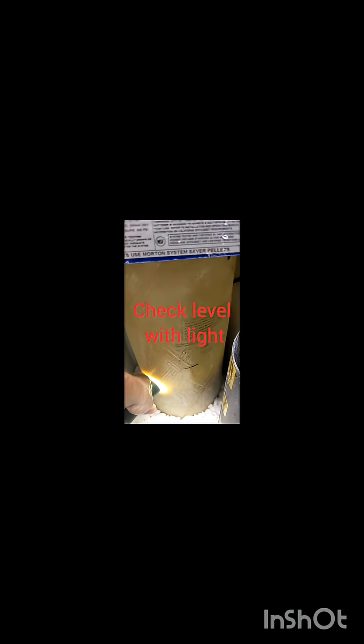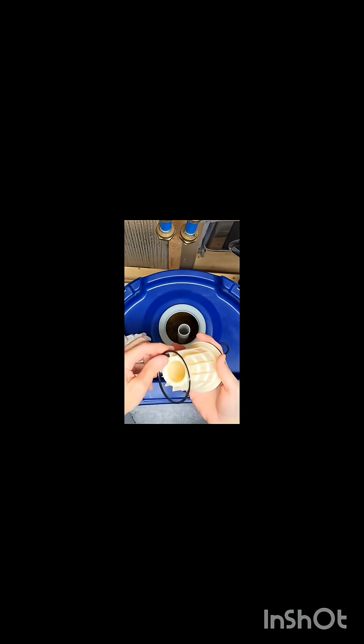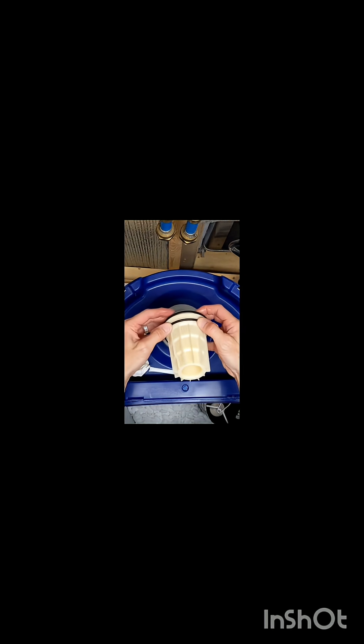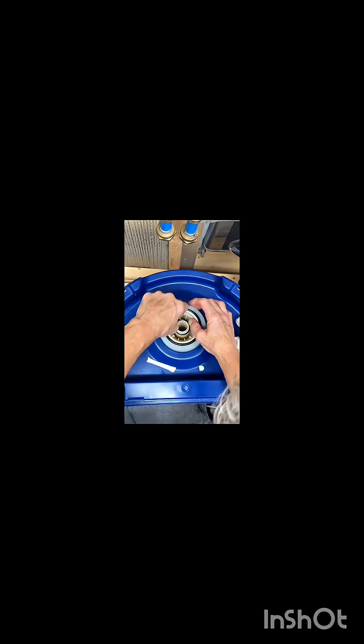When our water pressure was gradually getting worse, I bypassed the softener and the pressure went back to normal. To inspect the beads for damage, I turned off the water supply line to the house, opened a faucet to remove pressure on the collar around the valve body, bypassed the valve assembly, detached the valve body, and pulled out the distributors with the pipe. I reached down through the water and grabbed a handful of beads, and when I rubbed them into the palm of my hand, they turned to mush.